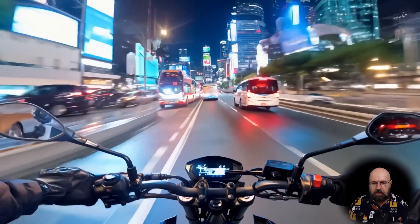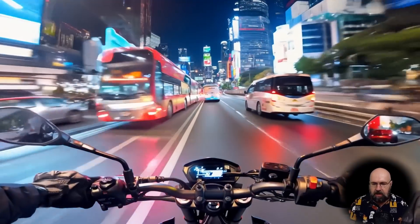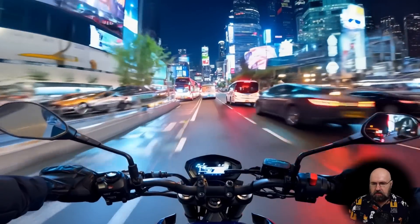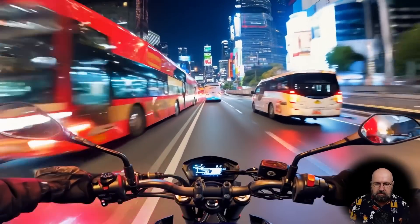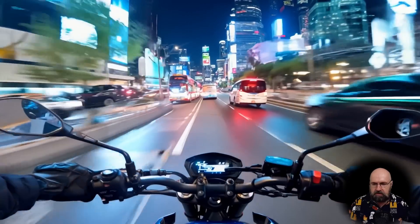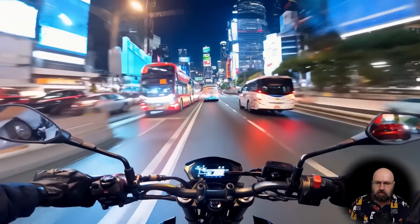This is the very first video I created. It's a first-person view of a motorcycle driving through a neon city at night. It looks pretty amazing — it has very nice details and looks very consistent. Of course, there are certain errors in here; for example, if you look at the mirrors, they don't really reflect what you should see in there. But overall, I feel like it looks pretty cool.